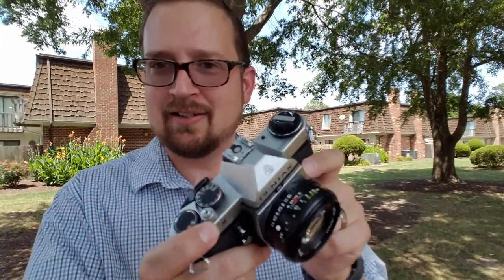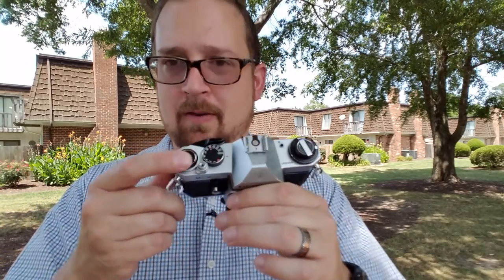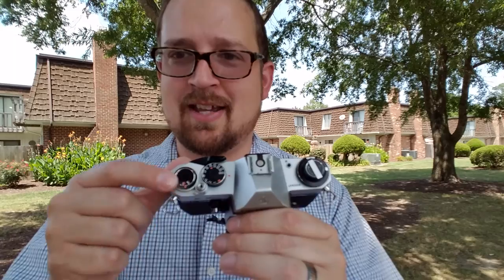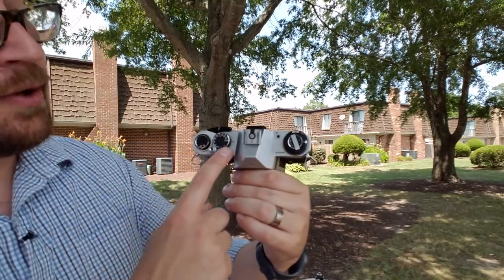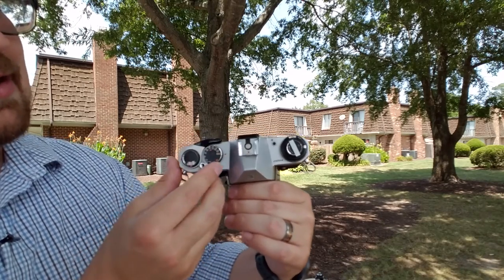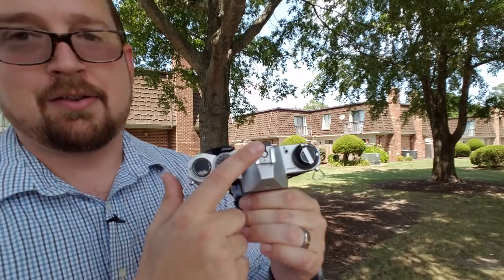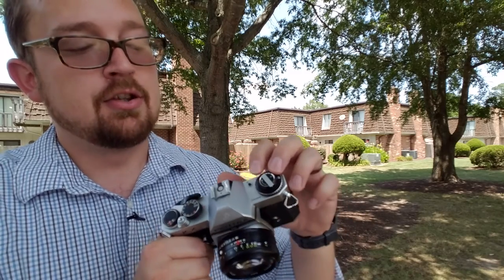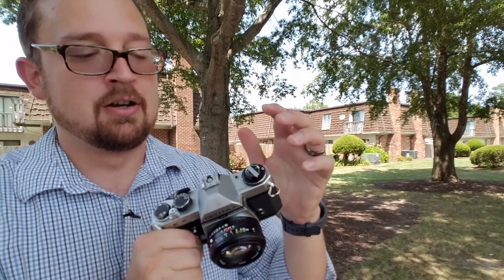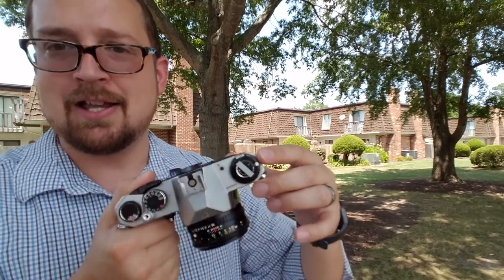There's also a locking lever on here. Looking at the top plate: we've got our film advance and our counter right there. We've got our shutter speeds which work really nicely, and there's a little shutter lock button so you can't accidentally press the shutter. You've got your X-branded flash sync hot shoe right there, a battery test button, and your film rewind and ISO/ASA rating dial.